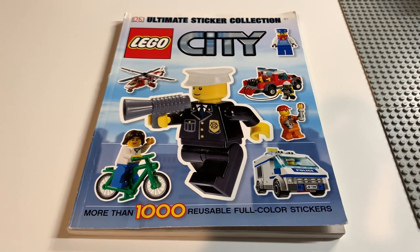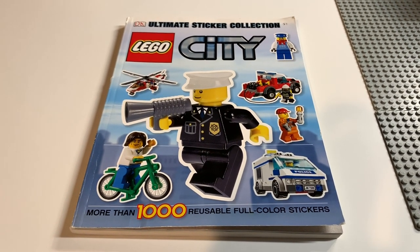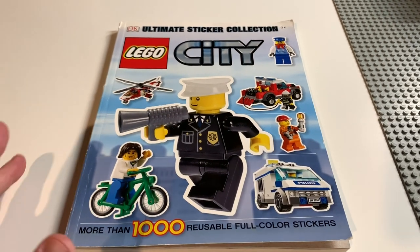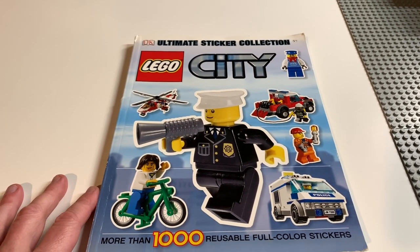Hello everybody, this is Dr. McBrick and I am here with a quick tip. If you are interested in stickers for your LEGO City, there are several ways to do them. You could go on BrickLink and buy the original stickers, or if you just want some fun stickers, why not pick up one of these ultimate sticker collections that were put out by DK Books several years ago.